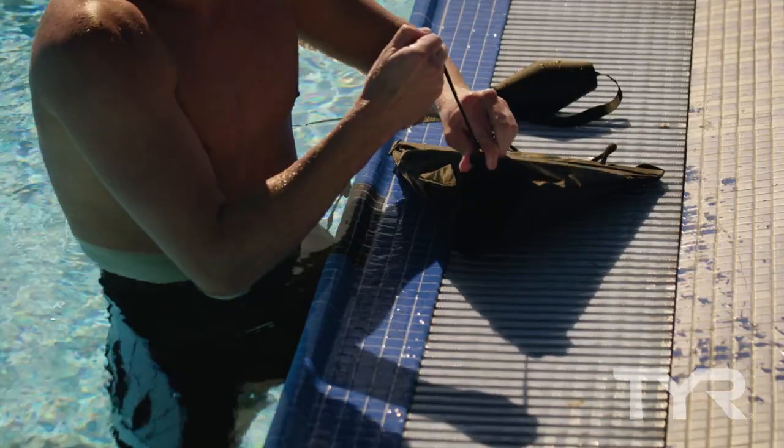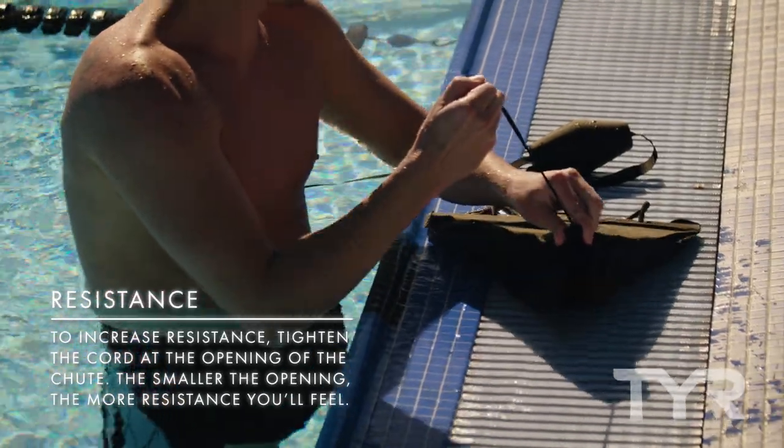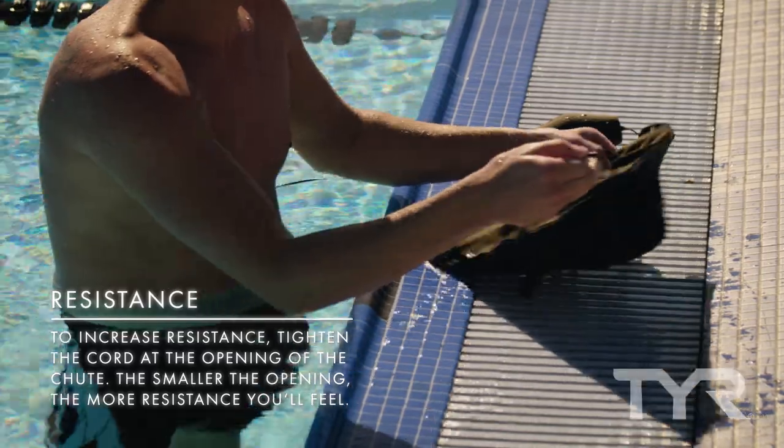To increase the resistance level, tighten the cord at the opening of the chute. The smaller the opening, the more resistance you will feel.